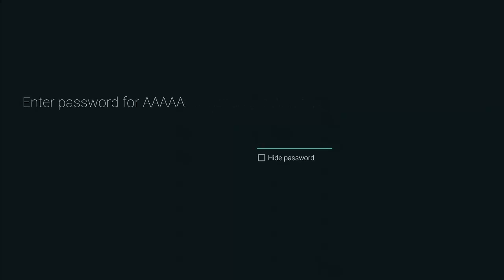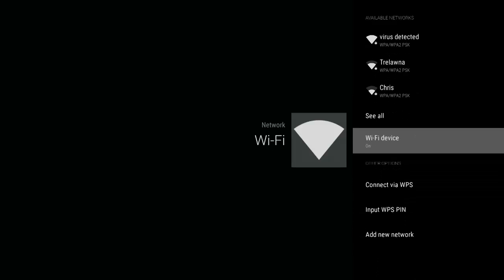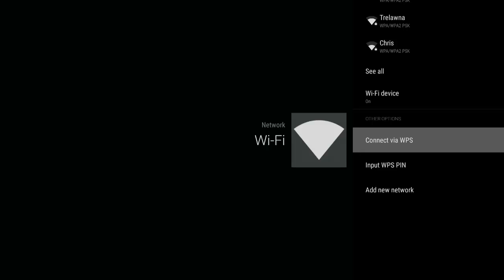Obviously, that was not the correct password — I was just showing you for demonstration purposes. So I'm going to go ahead and go back. Now, if you have WPS on your router, that's the better and faster way to do it.